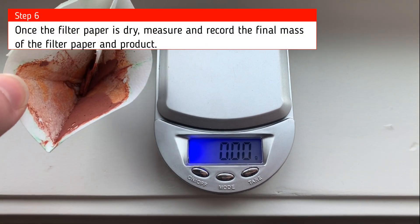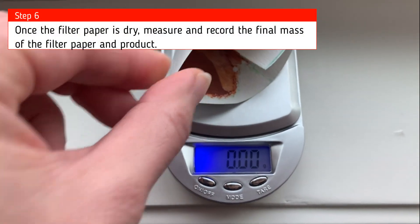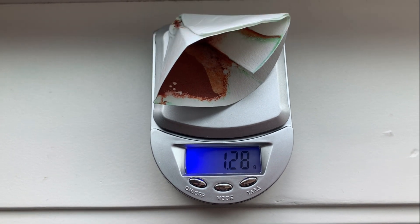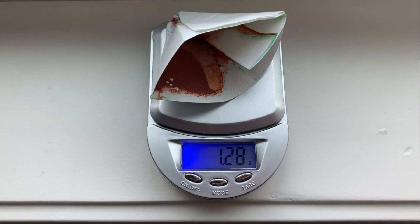Now that the filter paper is all dry, we will put it on our balance and record the mass of that filter paper with the copper. And that is how we start with copper and end with copper.